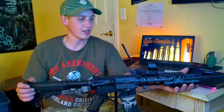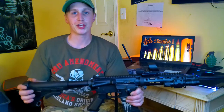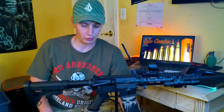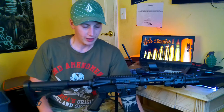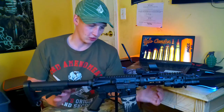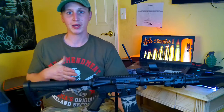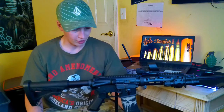Hey guys, how's it going? I was asked to make a response video for my friend who runs the channel Desert Tactical. He nominated three channels to go ahead and show their three favorite rifles and break down why these are our three favorite rifles, and then to continue the chain and nominate three channels of our own to do the same. So I'll first start off by showing my rifle.